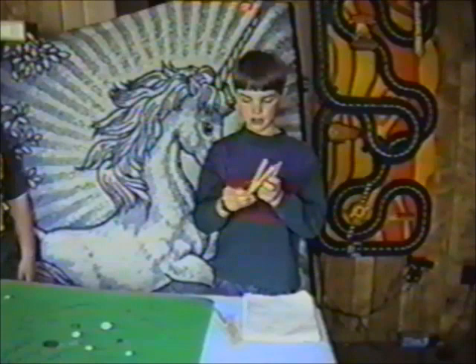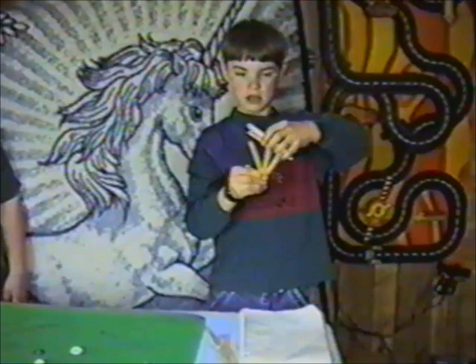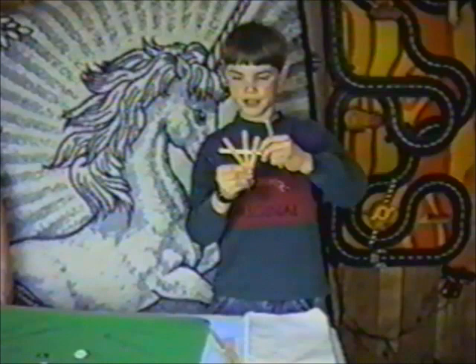You take one stick. Put that one stick in the front and one stick to the side. Then you'll take another stick and put it to the other side, behind the front. Then you'll put this one under the stick, over the stick, under the stick. And then you'll go over the stick, under the stick, over the stick.